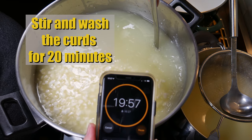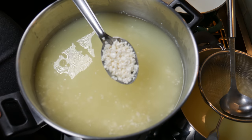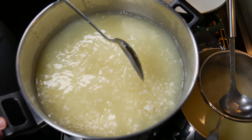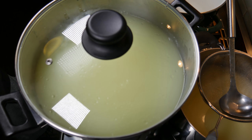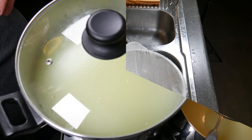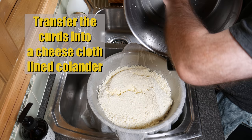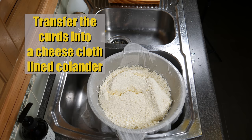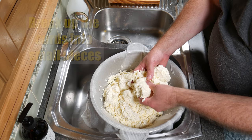We're going to stir that for 20 minutes. During that it washes the curd again, reducing the acid in the final cheese and making a very mild cheese. As you can see, it's about the size of a cooked baked bean — the curds that is. We can stop stirring now. We're going to allow that to settle so we can drain it off — about 10 minutes will do. All your curds should sink to the bottom of the pot. Just drain off that water and transfer it into a cheesecloth-lined colander for a quick drain, then break up the curds into small pieces.